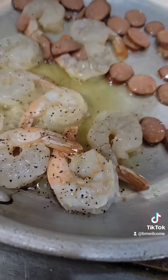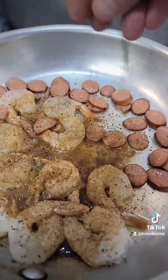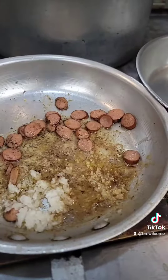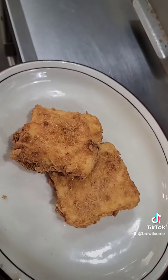Black pepper, Old Bay, thyme. Pull the shrimp out. Chopped shallots, chopped garlic. Grits out of the fryer, center of the plate.